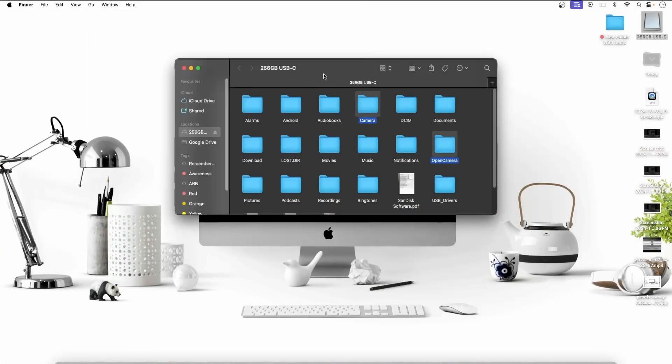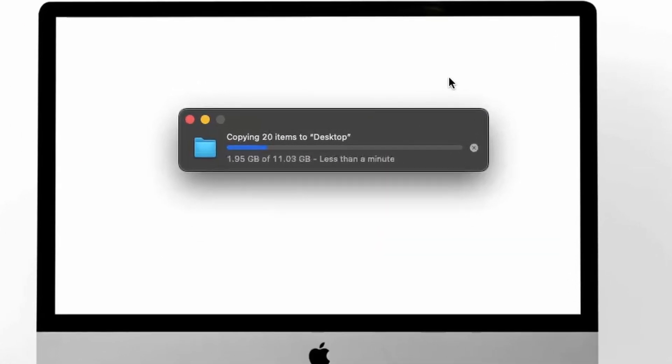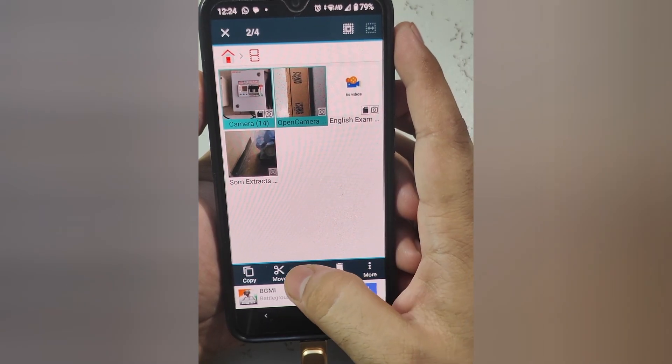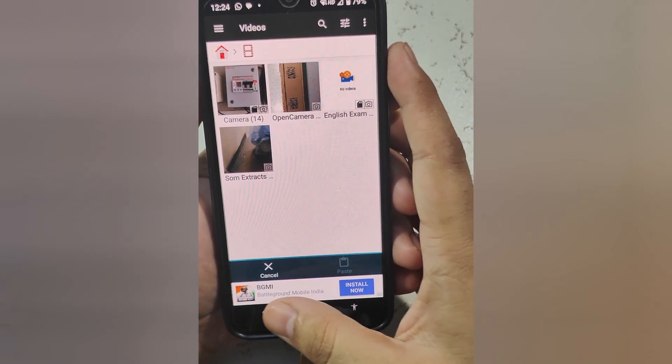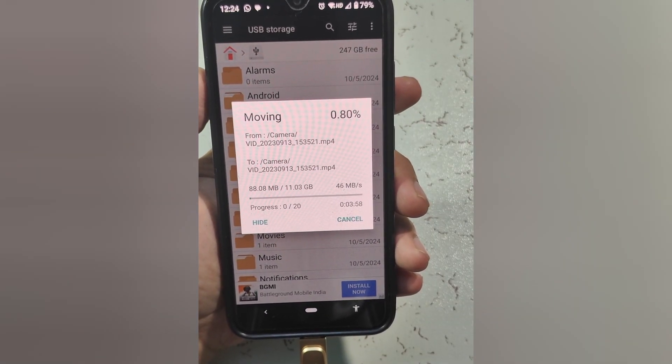We'll transfer the same files here and we'll see the transfer speed — let me tell you guys, it's amazing. I'm just dragging and dropping. The transfer has started; you can see 2.3 GB done already, and it's saying almost less than a minute will be taken by this flash drive. That's awesome. I'll go back to USB storage and paste them here.